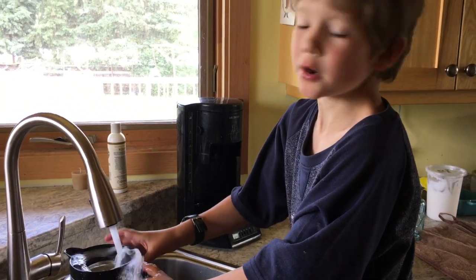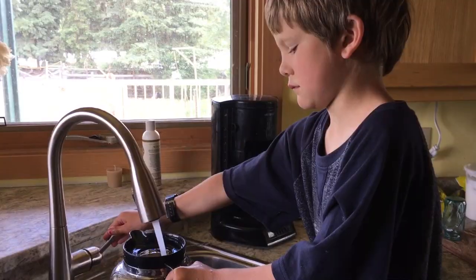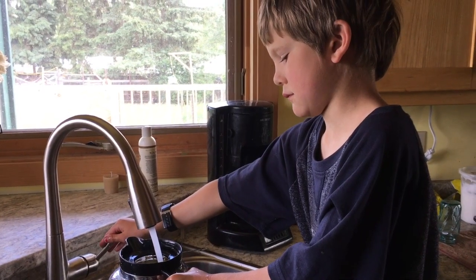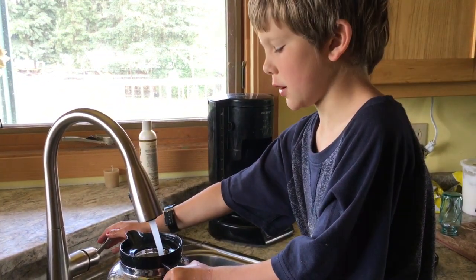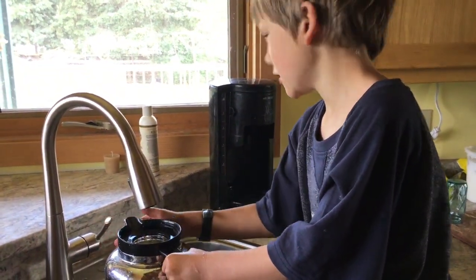It doesn't matter what water you use, but I'm going to tell you something about this. You just need a couple steps. And you fill it up all the way with cold water. It doesn't matter if it's all the way.